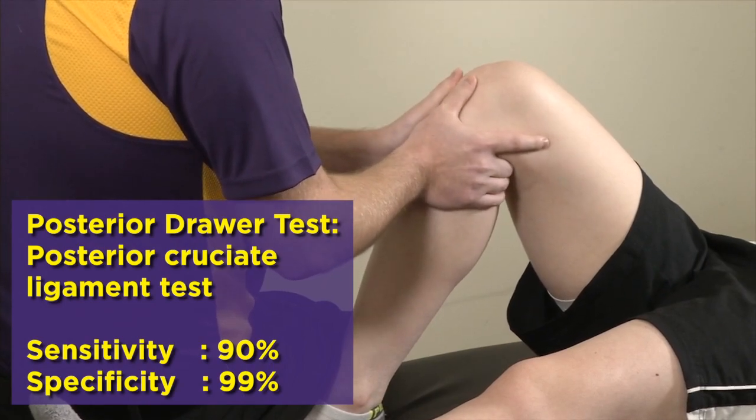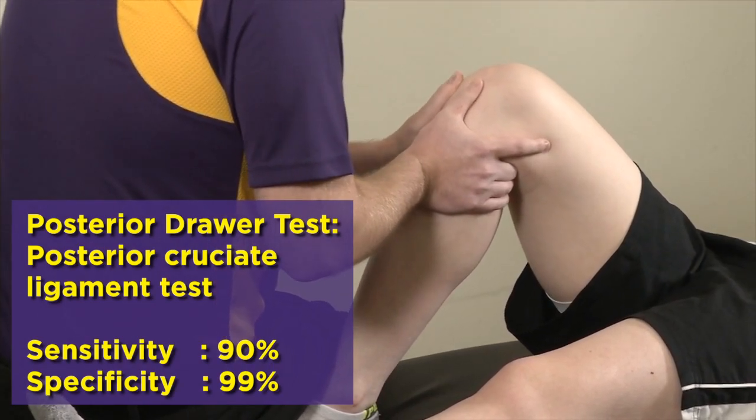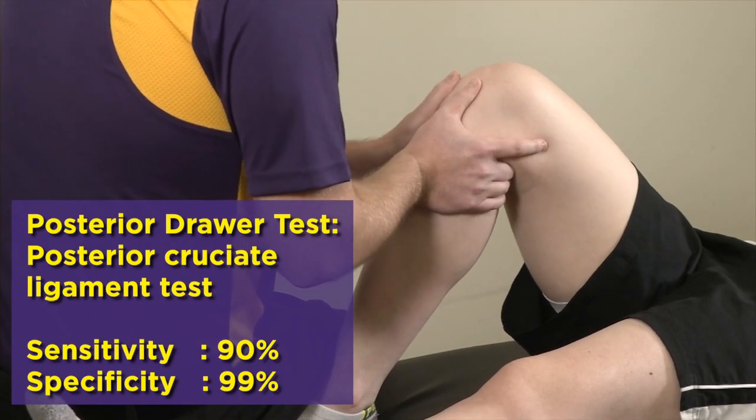The PCL test is in the exact same position, but now you're providing a posterior drive to see if the tibia translates posteriorly.